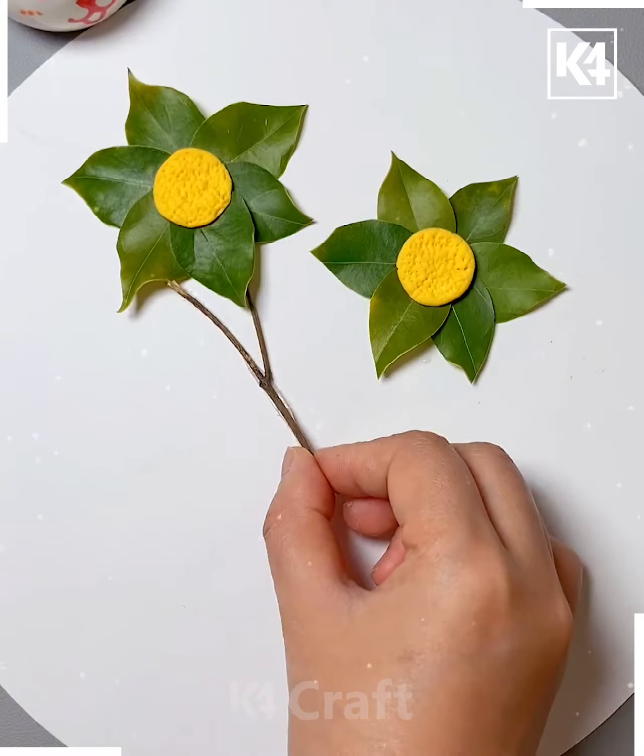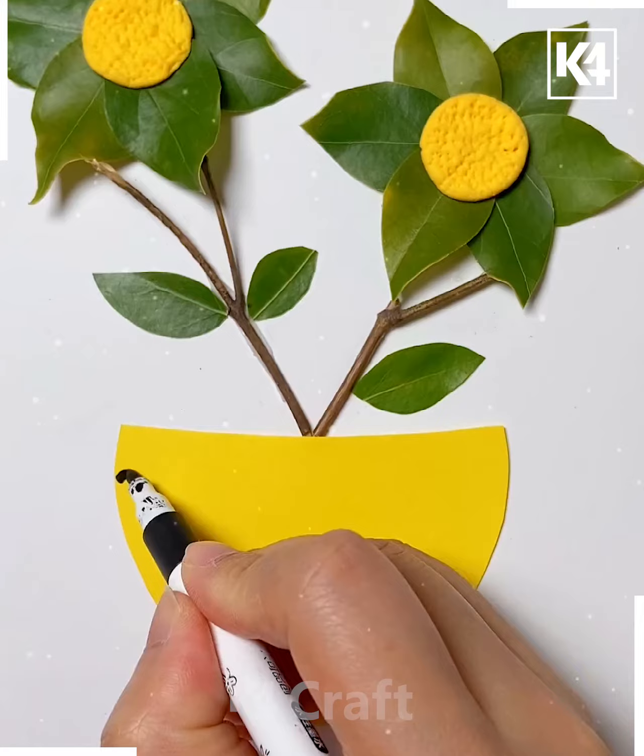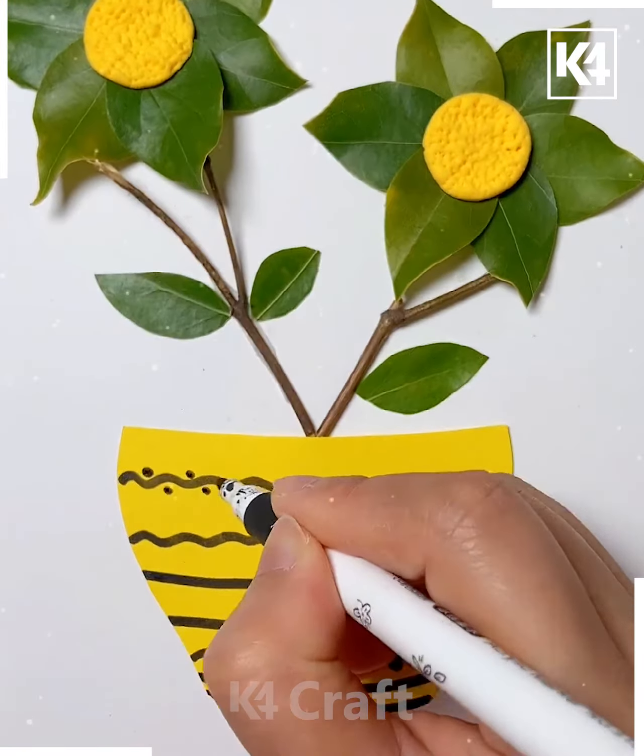Then take small little twigs, add them to the center and the sides as such. At the bottom, add a piece of paper to make it look like a vase and then add small little decorations and designs to it.